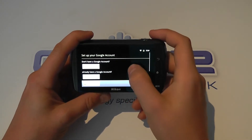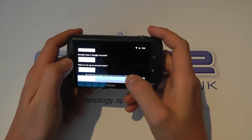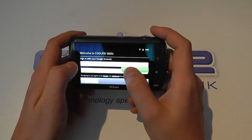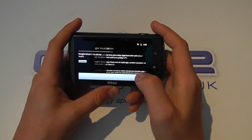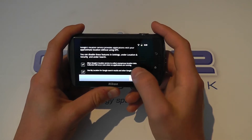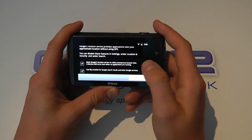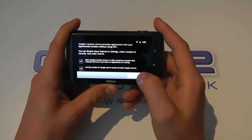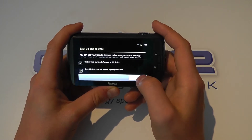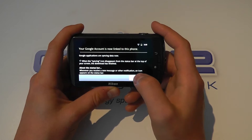Skip through to the next section and we could sign in with our Google account here. So without further ado, let's actually sign in. We're logging into the Google account. You can decide whether you want location-based results and whether you want anonymous data collected. Whether you want to restore your device from your Google account, etc. Click next and then we can finish setup.